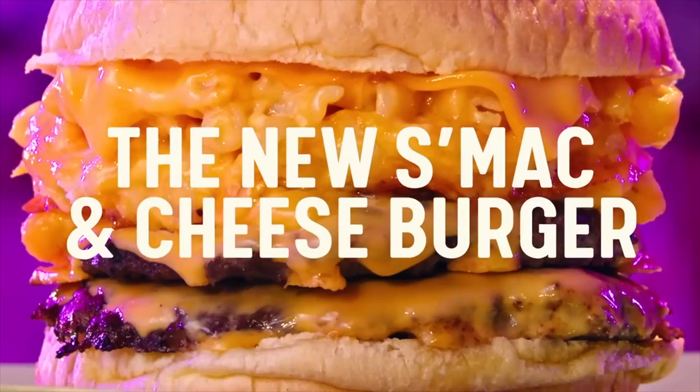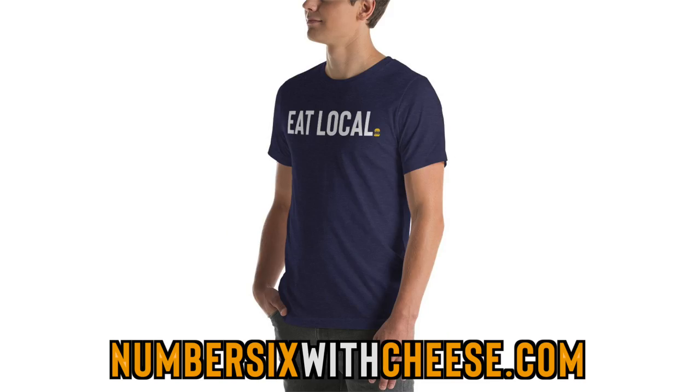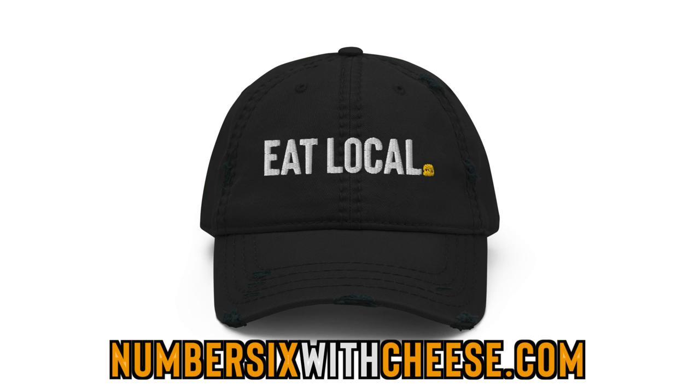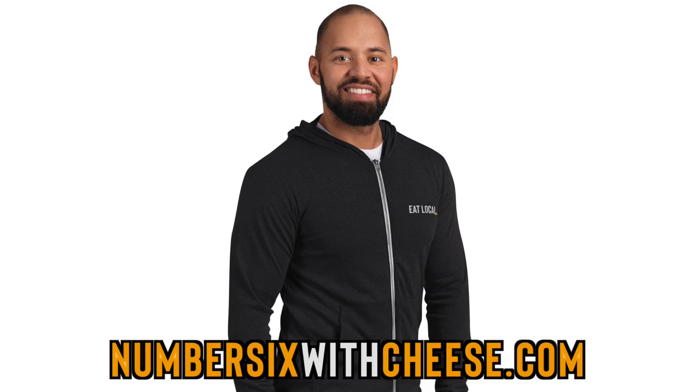They put mac and cheese on the flat top and then smash it down, put cheese on it and add that to a burger. We're also — if you're a fan of the show and you love merchandise — today for everyone watching this video, the Eat Local design is now available in a hat, a shirt, and a zip up. Snag that if you want to support the show. We're talking about it on a franchise video, but we eat a lot of local on this show, so you know we support local.